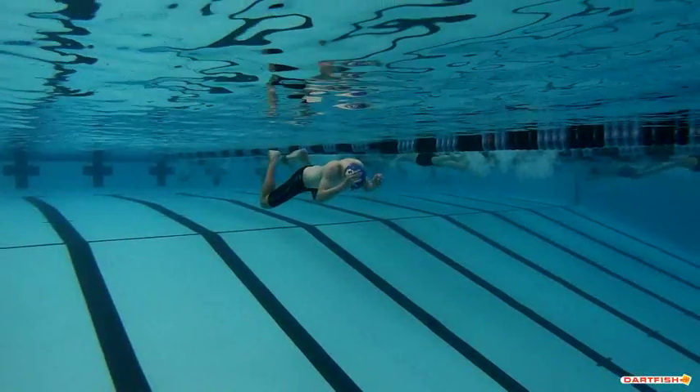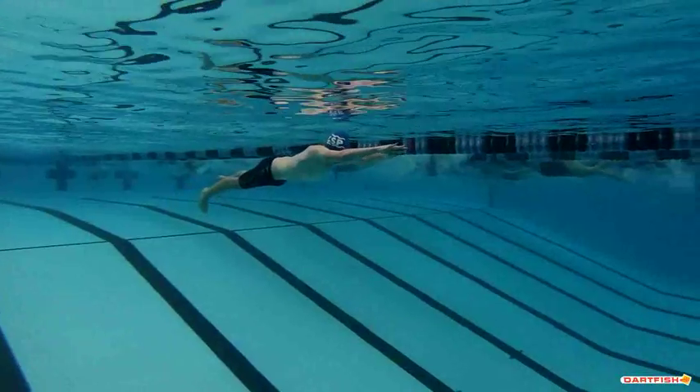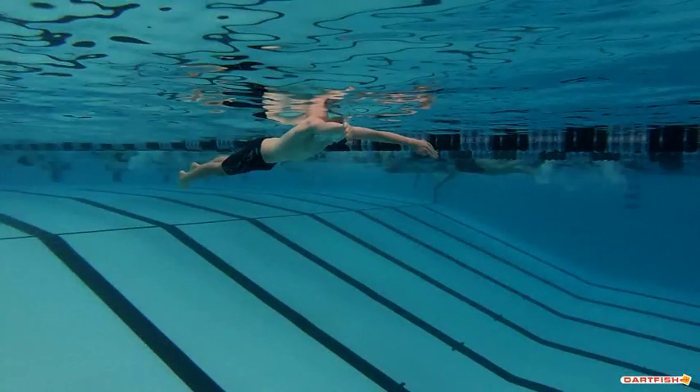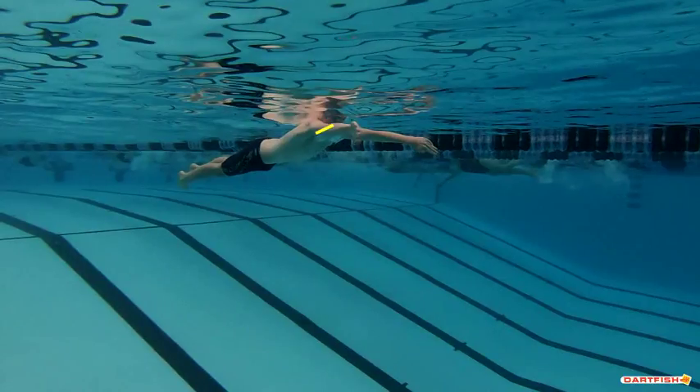Past your underwater pullout going forward. You can see that you're breathing nice and early. Your head's starting to break that surface right as your hands are pressing out. I like that a lot. That's a good breath, a good point where you're breathing.